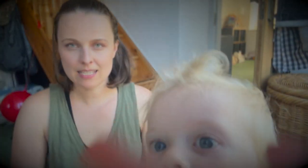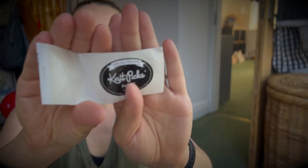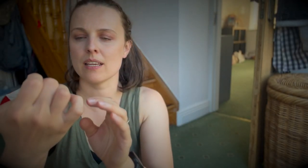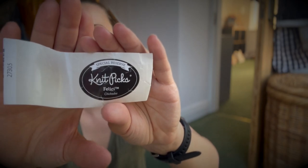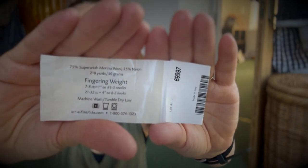I do have labels — check them out. Knit Picks Felici and the color is Chiquetti. It's a beautiful brown color, it would work with many things. If you are interested, definitely check it out — I love Knit Picks Felici.